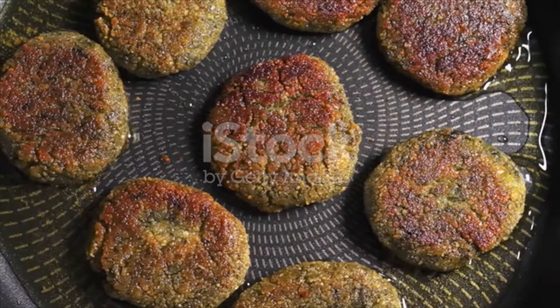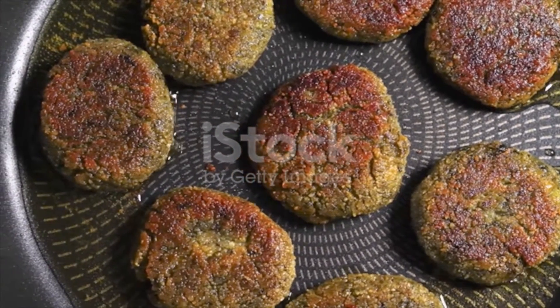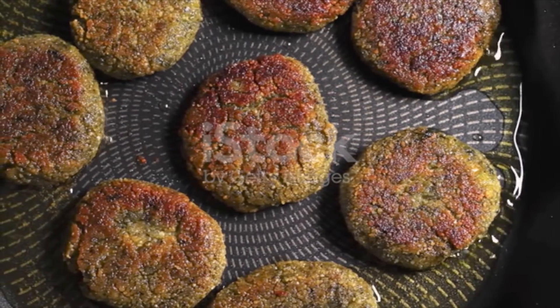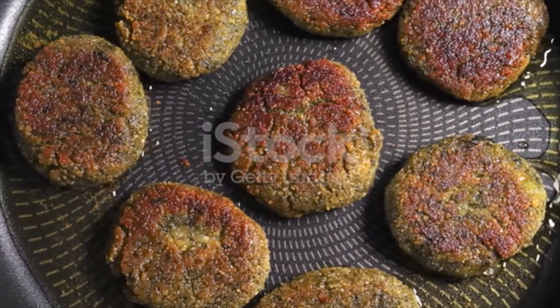Place the fried falafel patties in a colander or plate lined with paper towels to drain. Serve falafel hot next to other small plates, or assemble the falafel patties in pita bread with tahini or hummus, arugula, tomato, and cucumbers.